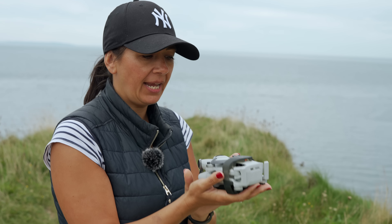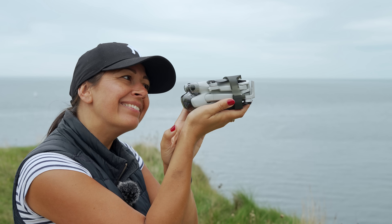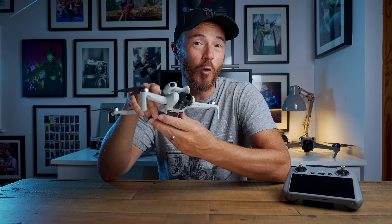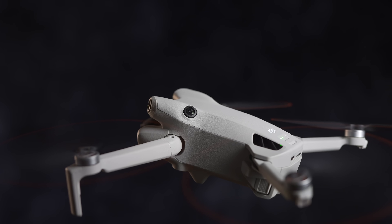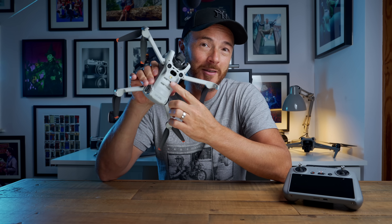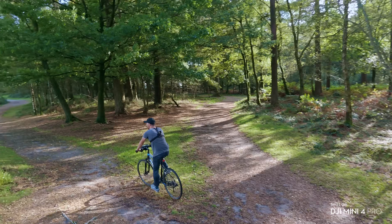Oh my gosh, it's so light and it's tiny. You'll notice a few upgrades to the actual physical design of the Mini 4 Pro, notably the fisheye lenses to the front and to the rear, along with the sensors underneath — which makes up the complete omnidirectional obstacle avoidance system, meaning you have protection in all directions.